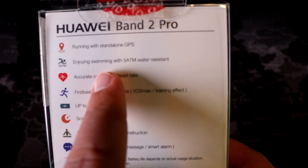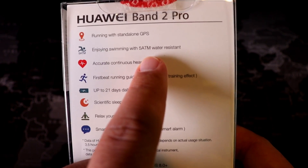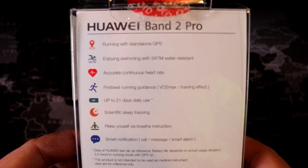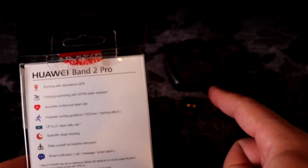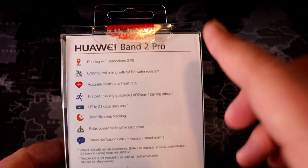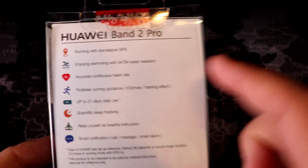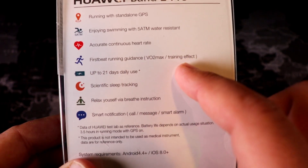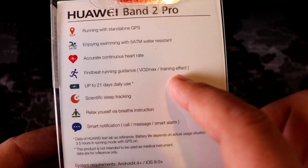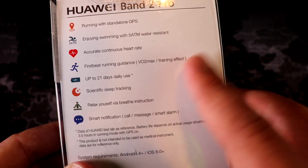You can use it for swimming because it's waterproof at 5 ATM, which means 164 feet underwater — so unless you're deep-sea diving you'll be fine. I wore it in the shower and in the lake with no problems. Accurate continuous heart rate is very true here — even during a run the heart rate is accurate. With some watches the HR is okay during the day but goes off when you get sweaty; with this one it remains very accurate.